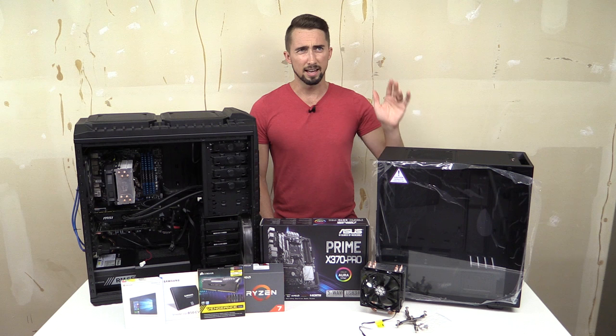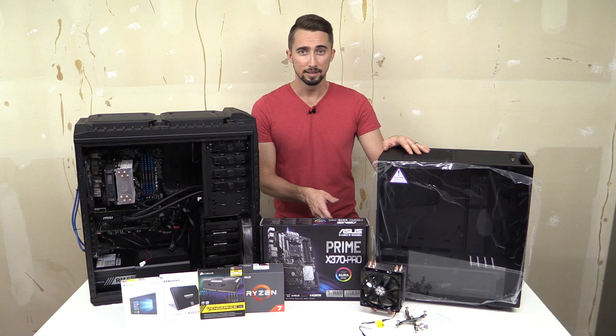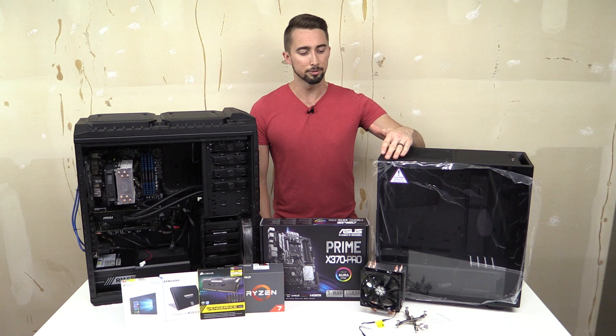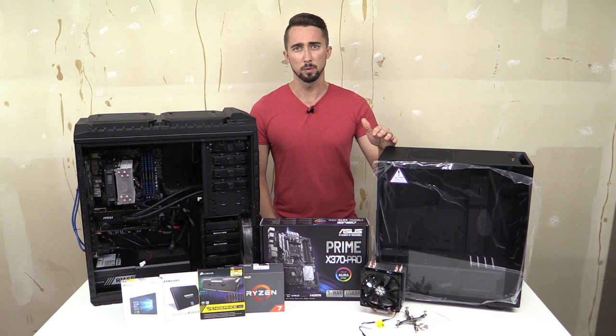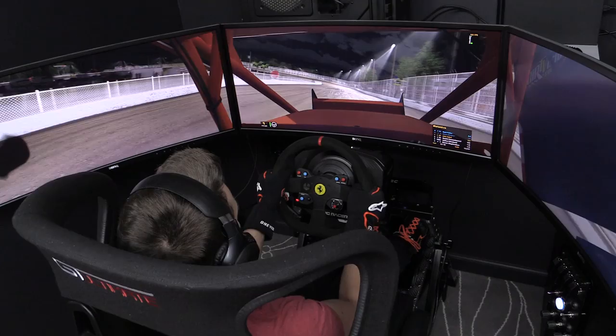I've built with this case before on my wife's PC, which has been my editing and live streaming PC — duties it was never meant to have. Now the Elite version comes with tempered glass, which looks really sharp. I still have the plastic on it while I'm building, but it looks great. It comes in a matte black finish that looks super stealthy and will blend in nicely in the Batcave.